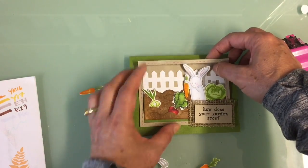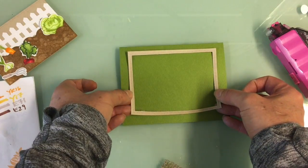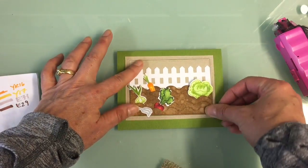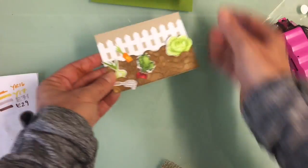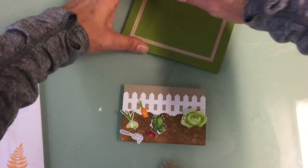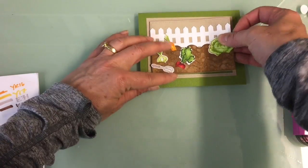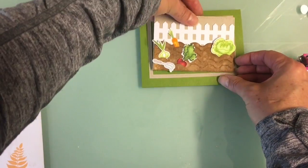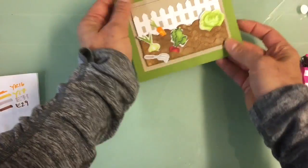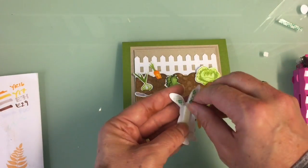Here's a look at how everything fits together. For the final assembly, I put adhesive on the frame and place it flat on the card base, then pop the interior panel up with fun foam. I had a brown piece leftover from a colored cardstock pack, and I'm inserting that just inside the frame — it gives a really nice offset bit of dimension to the scene while keeping that nice outer edge with the little pierced circles.